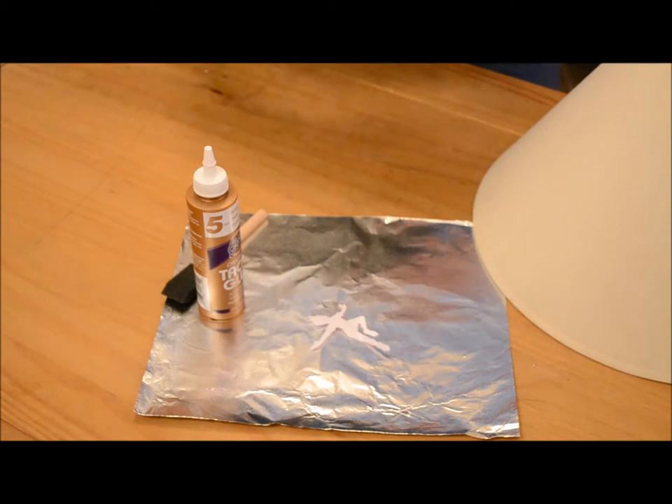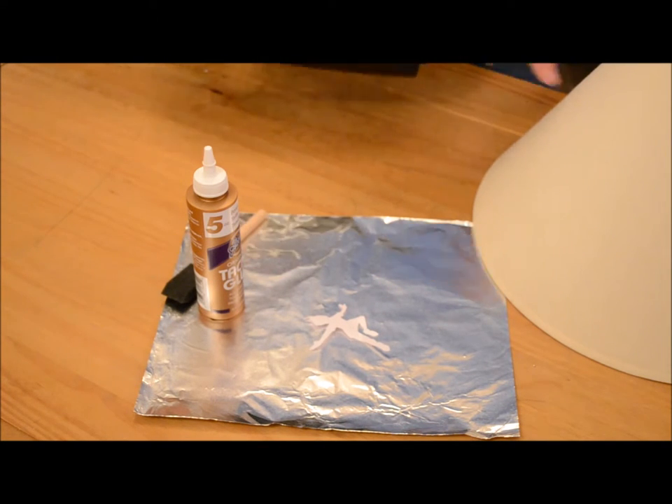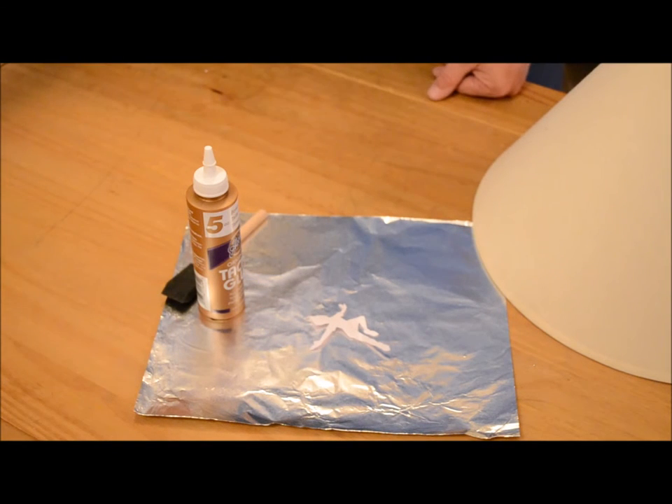I've found the vinyl itself doesn't really stick well to the lampshades unless you have a plastic or paper backing in the lampshade. And if you use a dark color you're going to see it when the lamp is off — and the whole concept is not being able to see the figure when the lamp is off.